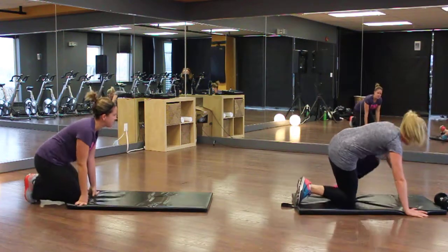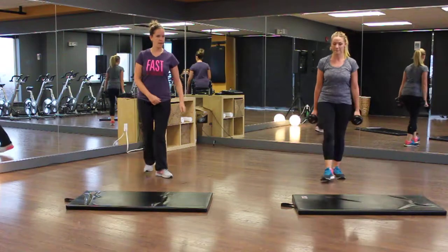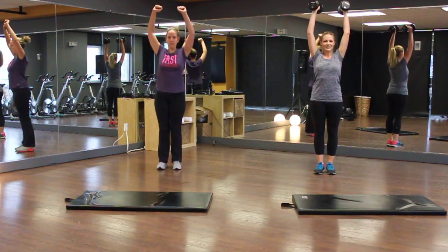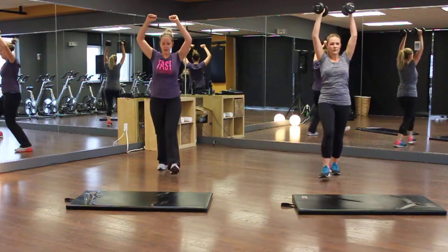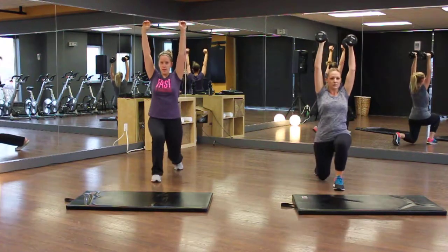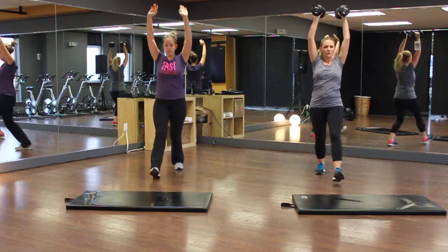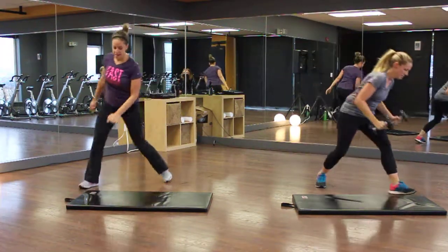First exercise: overhead weighted lunges — or no weight, your choice. We're doing it on the spot for demonstration purposes. Give it 50 seconds on the clock. Andrea is just doing small bends; try to keep those elbows straight. You can use a lightweight or go as heavy as you want. 50 seconds of lunging — beautiful! Rest is a push-up, show me what you've got!